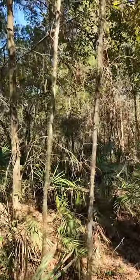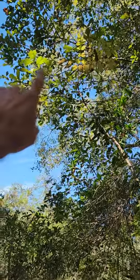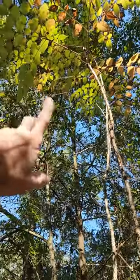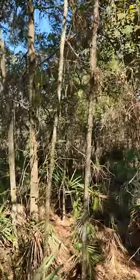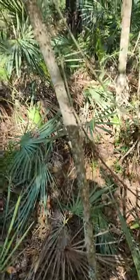That is Aralia spinosa. That's a member of the ginseng family — Araliaceae. So that is a bit rare. Look at the spines. Devil's walking stick.